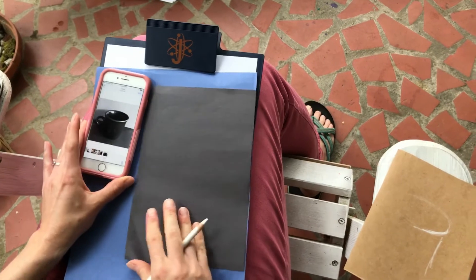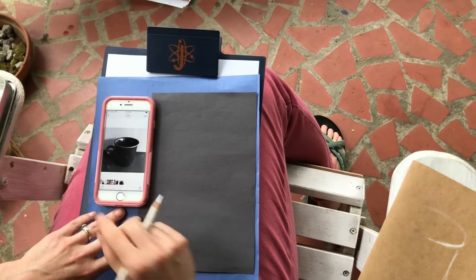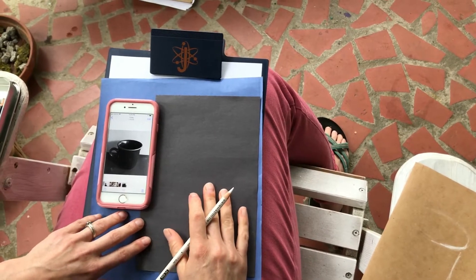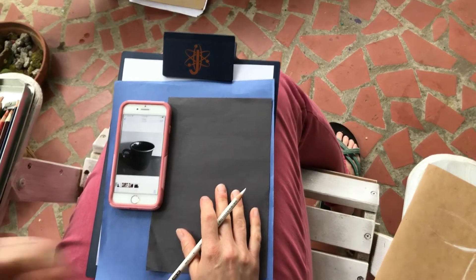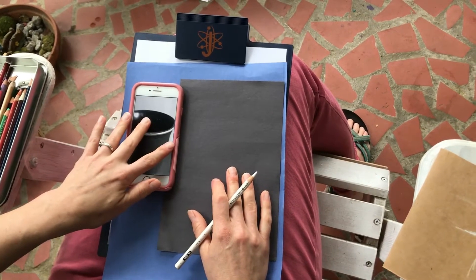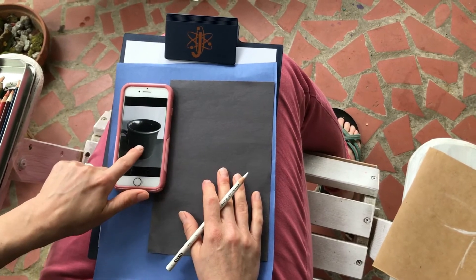You're going to turn in two sketches of things that are either at your house or pictures that you find on the internet that you want to draw. From those two sketches, I want you to focus on two things: the highlights and the form. That's it — highlights and form.